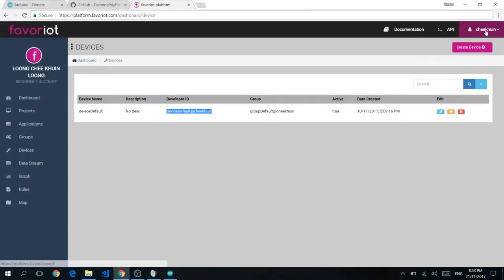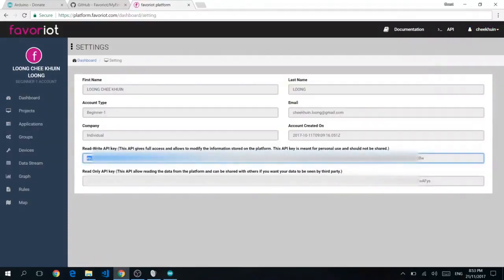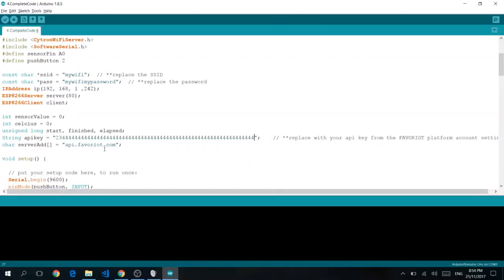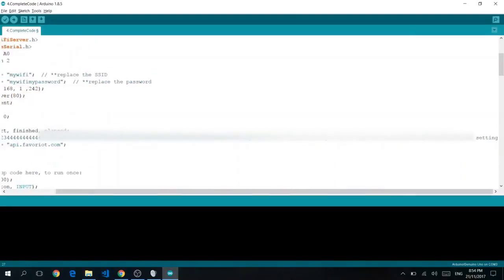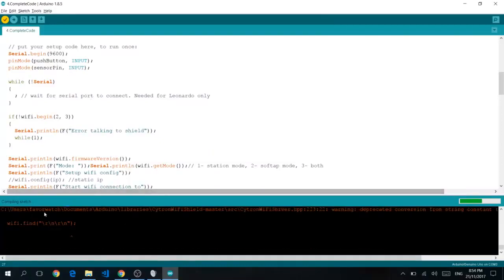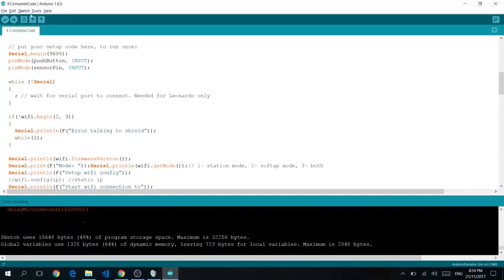Go back to the platform, go to Account Settings, grab your API key, and paste it into the code. The API key is much longer than just a few characters, so make sure to paste the full key. Once you're done, verify it. Ignore any warnings shown in red. Once done, click Upload, make sure your serial monitor is switched off, and wait for the upload to complete.